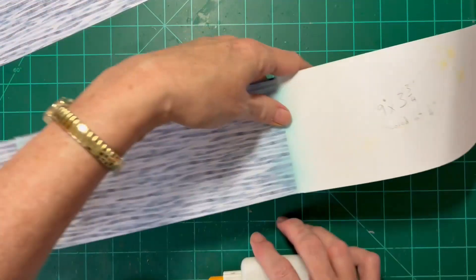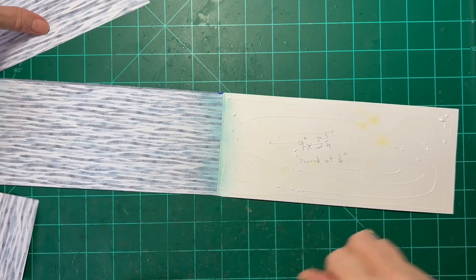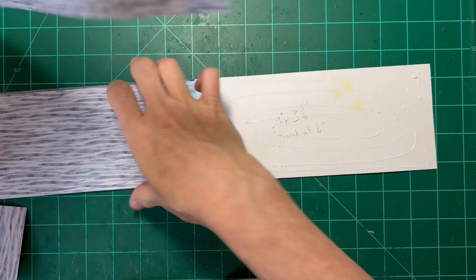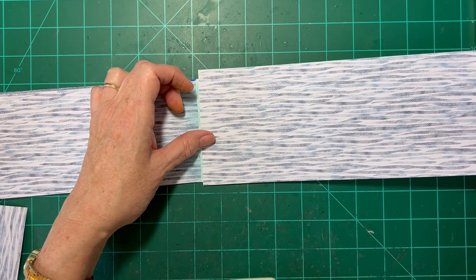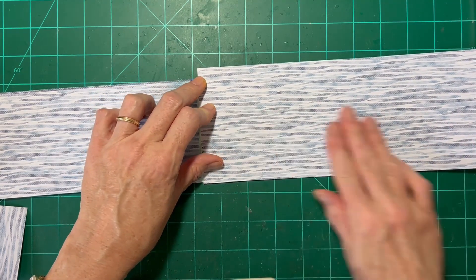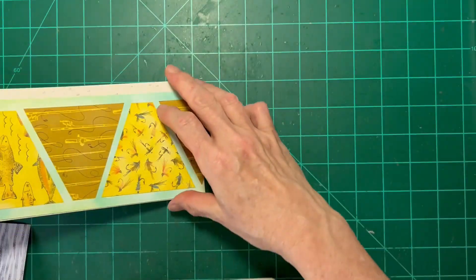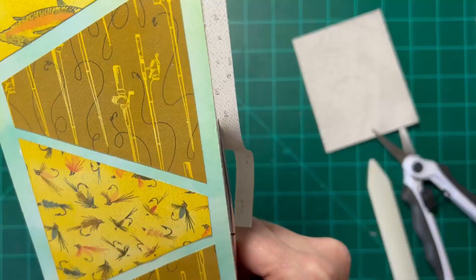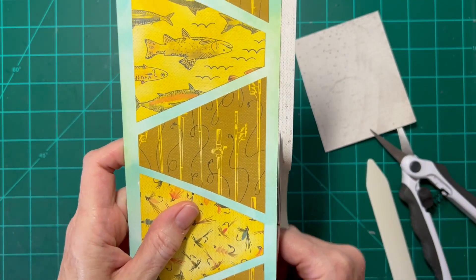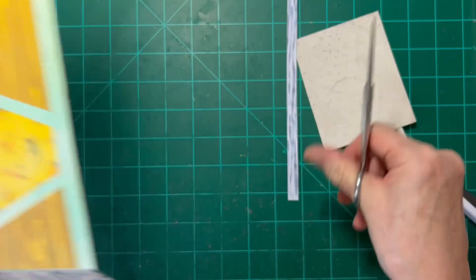Then we'll work on the other side. I always cut my paper a little bit larger than the actual card base so that I can have some wiggle room. In case I don't get it perfectly placed, I'll let that dry and then trim it. So I've almost got this paper trimmed off.